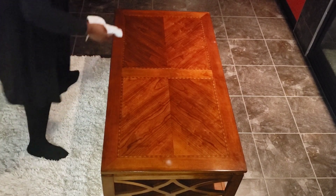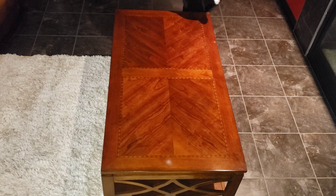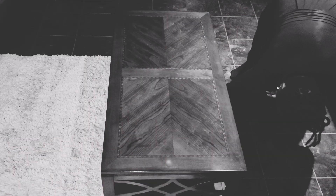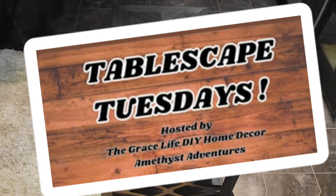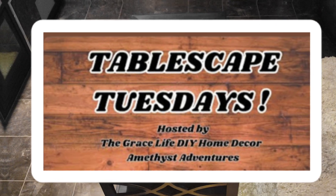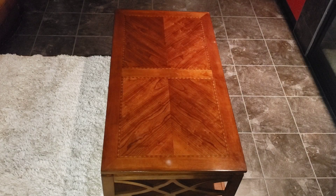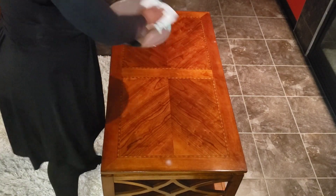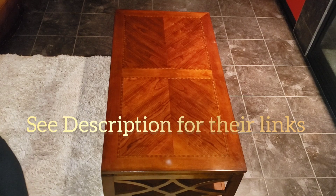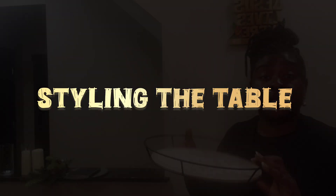This video is part of a weekly collaboration called Tablescape Tuesdays, hosted by Anna of the Grace Life DIY Home Decor channel and Courtney from Amethyst Adventures. If you are looking for inexpensive, elegant decor ideas, they are your go-to channels.